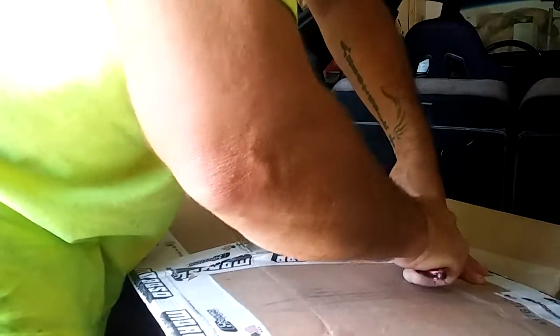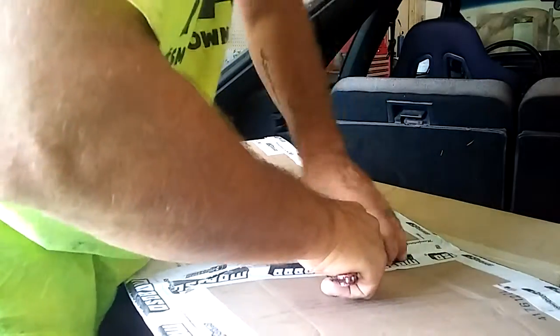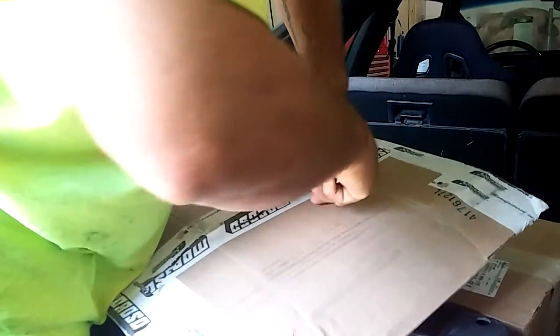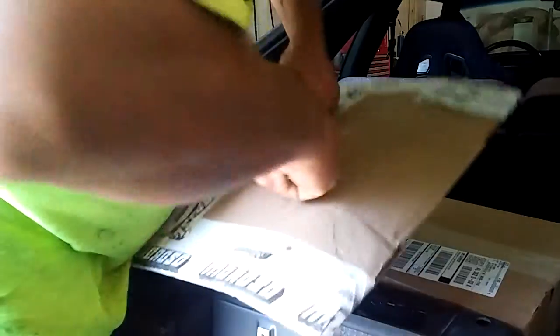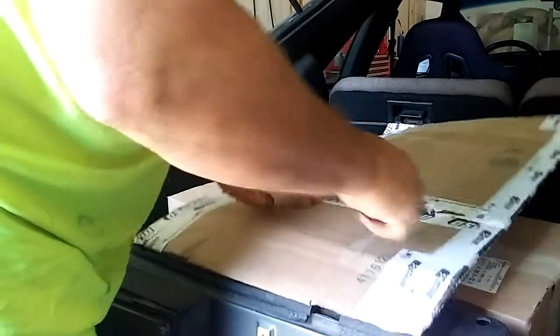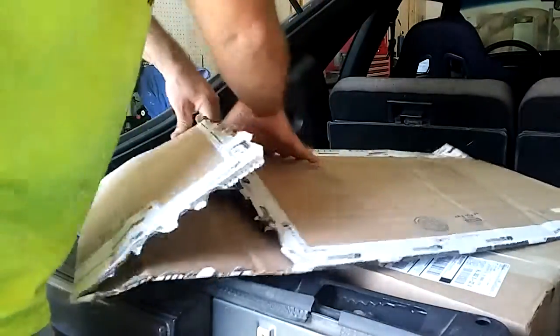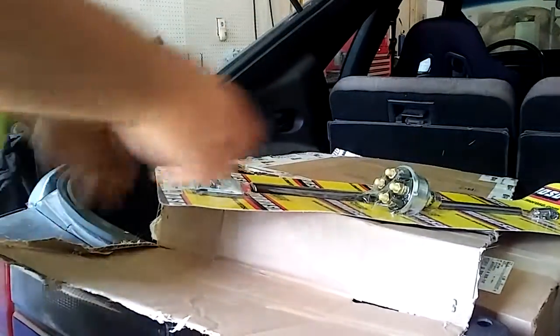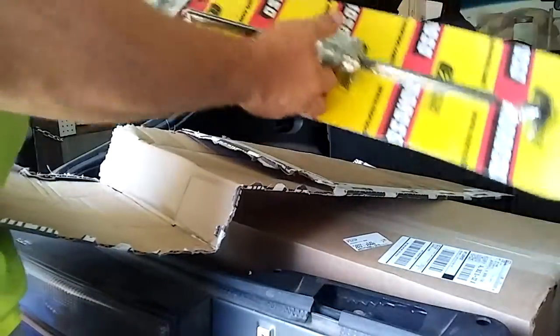I guess it's supposed to be spread open. This is mostly my push-pull stuff. Okay, this is the shutoff.